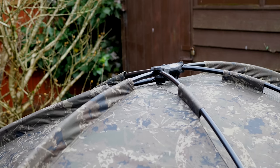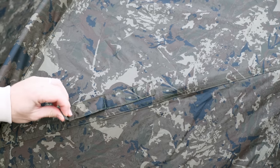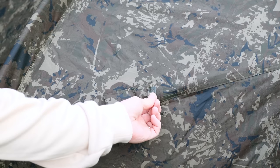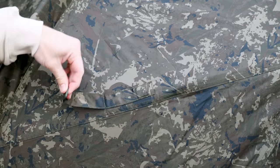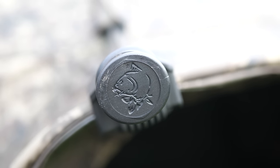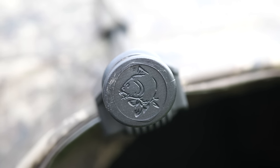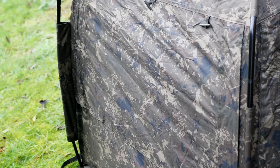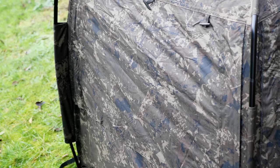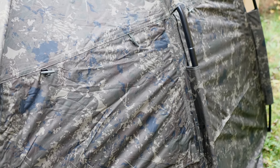It does look a lovely, lovely bit of kit in fairness so far. You've got your magnetic rod straps, which is a lovely touch. Nice rubberised logo on there, and a really nice embossed logo on the block where your poles come in at the front over the peak. As we walk round, we've got four rear vents and side vents — one on each side and two in the back — and we'll open these up a bit later for a full look at them.